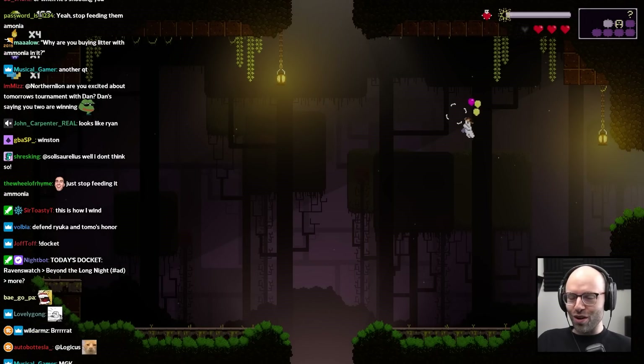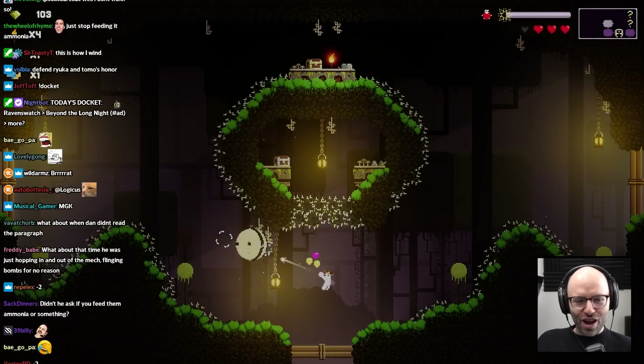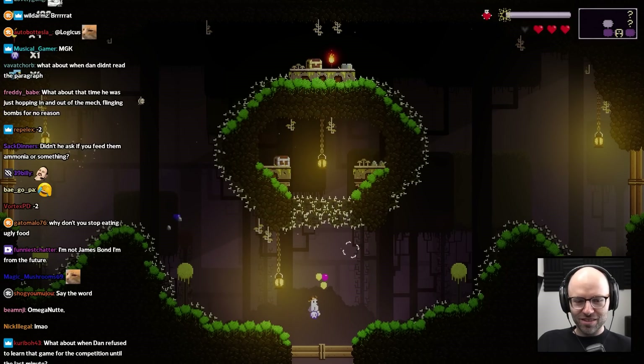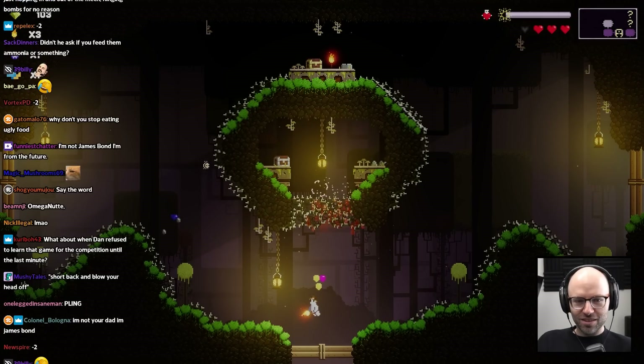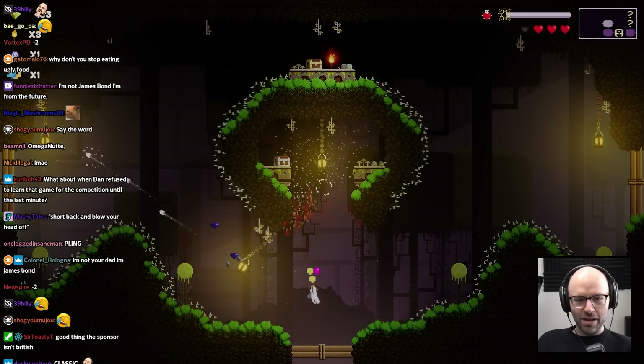James Bond. I'm not a barber, I'm James Bond. I'll blow your bloody head off. Classic video that I have seen for the first time recently.